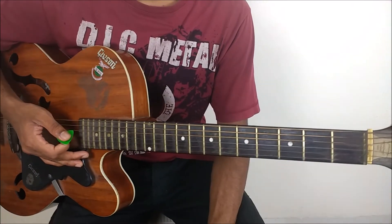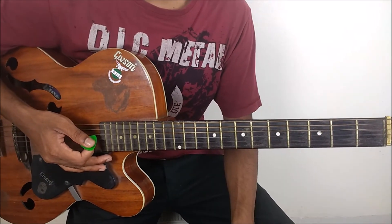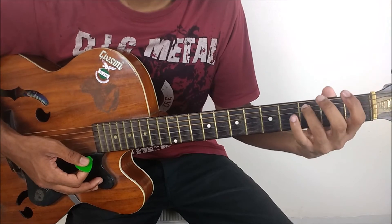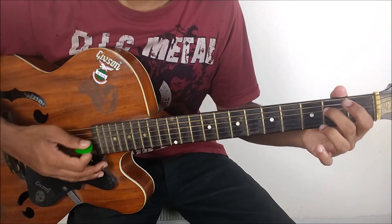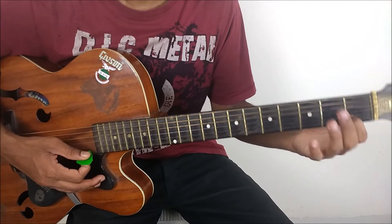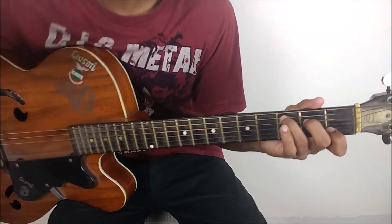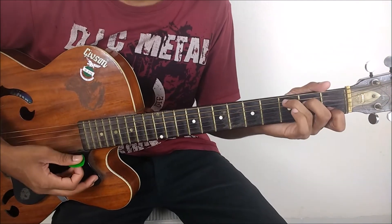That is essentially the whole song. Now there is a change for the bridge. For the bridge, we are just using the C major as a starting chord. C major is your ring on the 3rd fret of the A string, your middle on the 2nd fret of the D string, your index on the 1st fret of the B string. That's your C major chord.